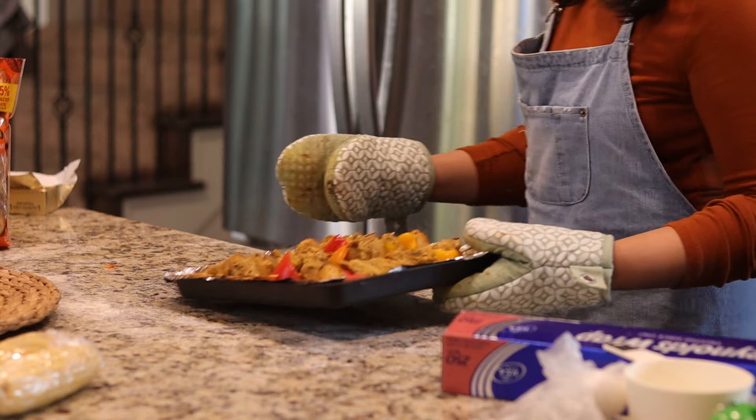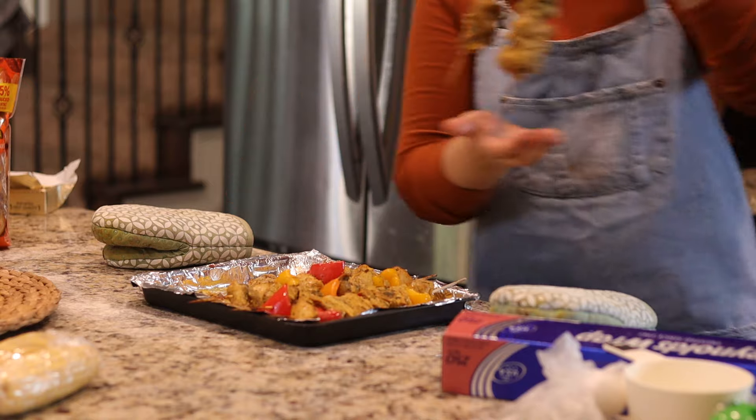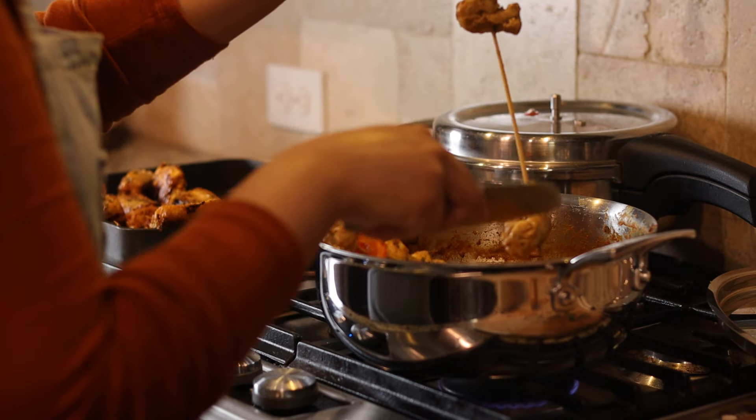I baked the chicken at 375°F for 25 minutes. I'll add that into the sauce, then add some garam masala and kasuri methi and simmer for 10 minutes.